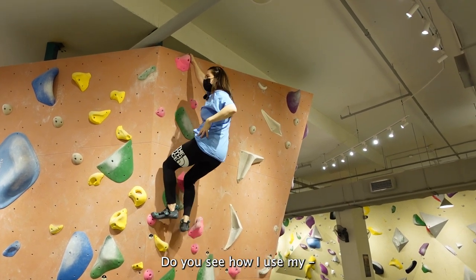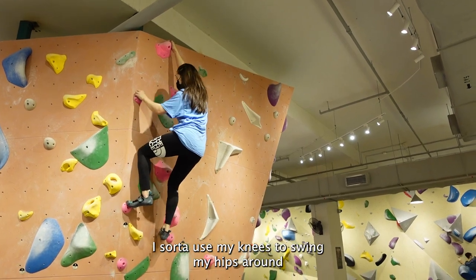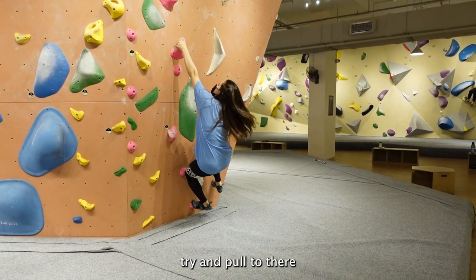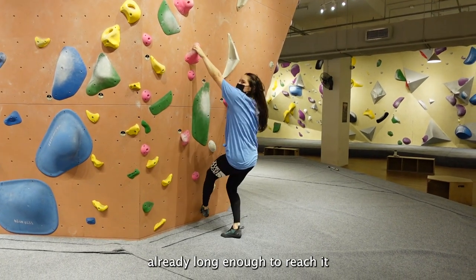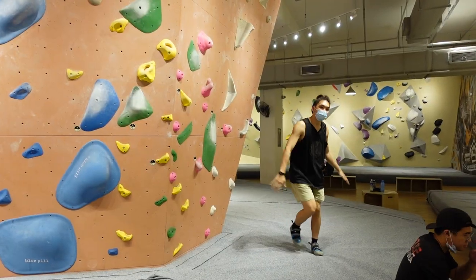Do you see how I use my hips? I sort of use my knees to swing my hips around. Like from here, if I were to just try and pull straight to there it would take so much more energy. But if I can close my hips, I'm already long enough to reach it. Let me try that for extra length.